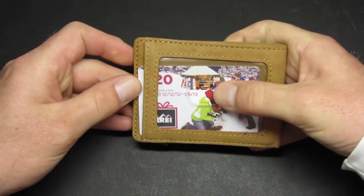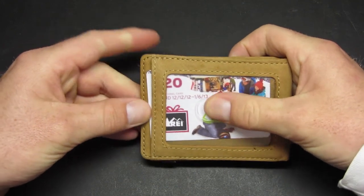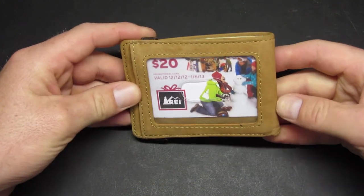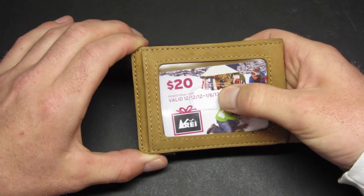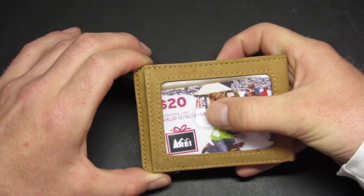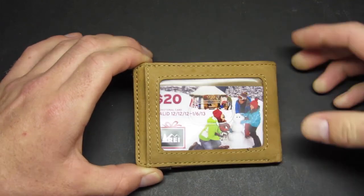Same thing for the top — if you take the card and put it all the way to the top and then press it up a little before sliding it in, there's no way that card is coming out. You're not going to have any issues. That's just a quick fix. If you have the card in the middle it is going to be a little loose, so if you're worried about it coming out, put it all the way to the bottom or the top.